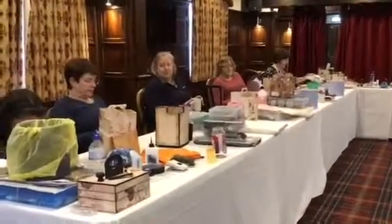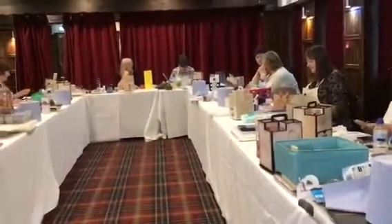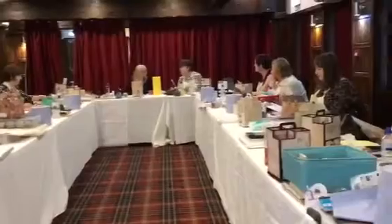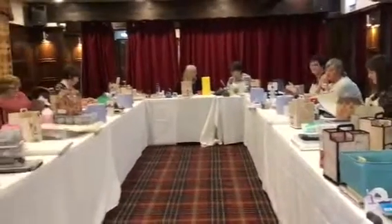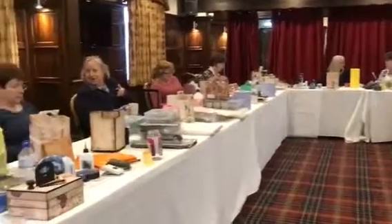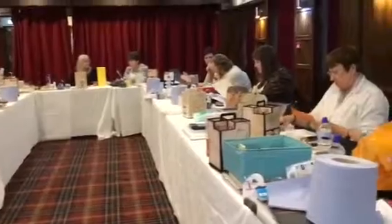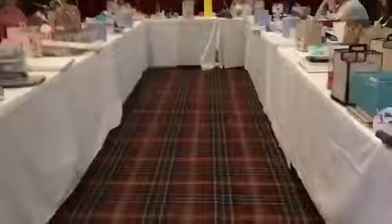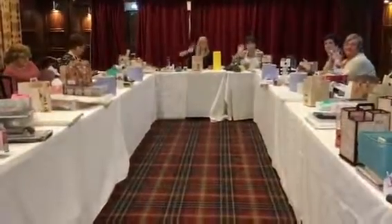Everybody is a bit whacked now because they've been concentrating, but it takes an awful lot of energy to make what we have made. I'm really pleased that everybody has managed to finish their project and we have tomorrow to go - we've got two workshops tomorrow. Thanks for stopping in, thanks for watching our video. If you like our video give it a thumbs up and don't forget to subscribe - everybody give us a bye-bye, see ya!